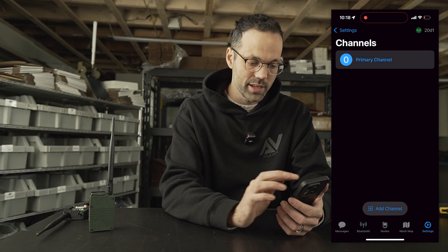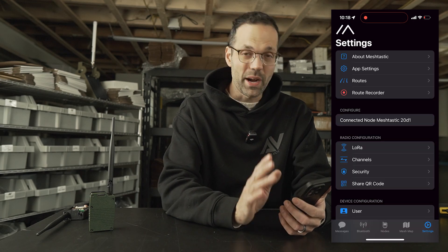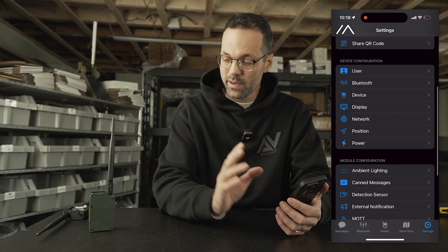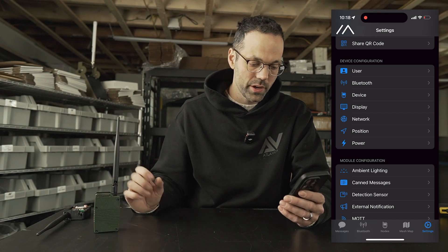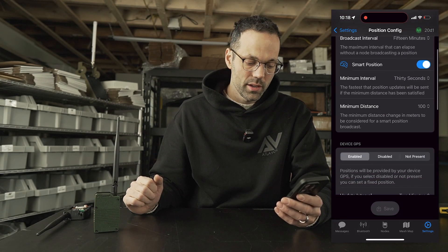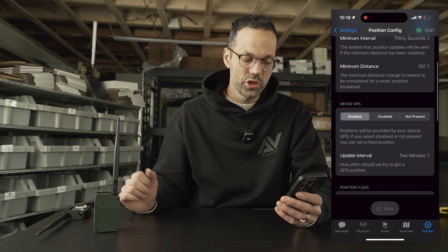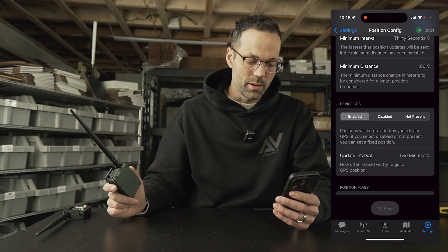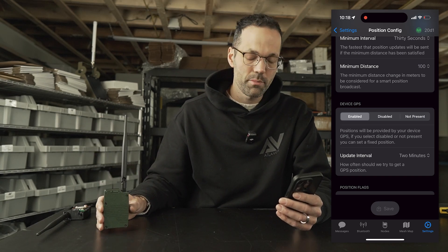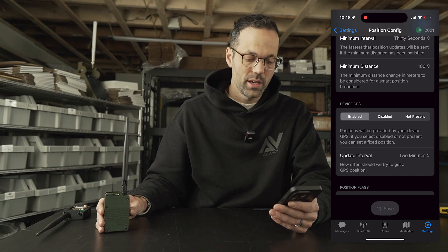By default, when you go to Settings, position is already enabled. If you go to Device Configuration > Position, you'll typically see that Device GPS is enabled by default, so you likely won't have to change that — but you do need to confirm that it is enabled.